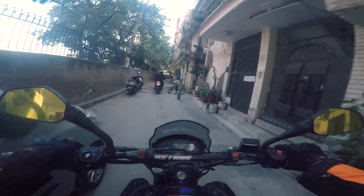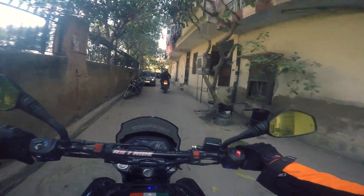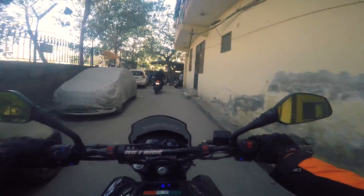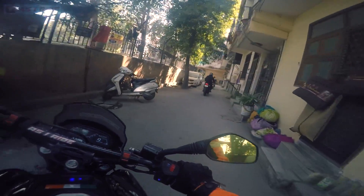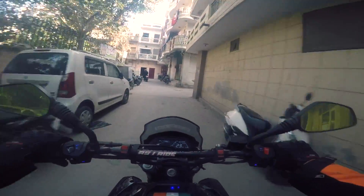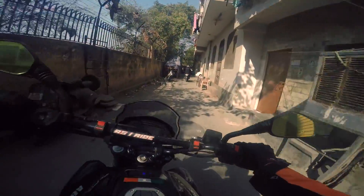That's Yash in front of me on his Pulsar 200 NS ABS. I've come all the way from my place to his place. Now this video — the topic of this video, as you saw in the title.